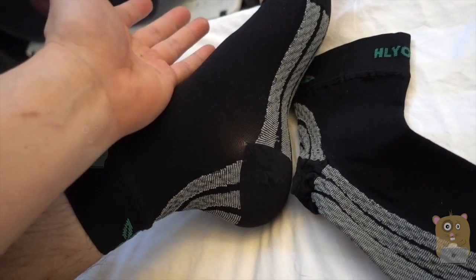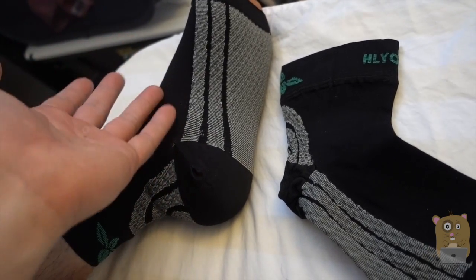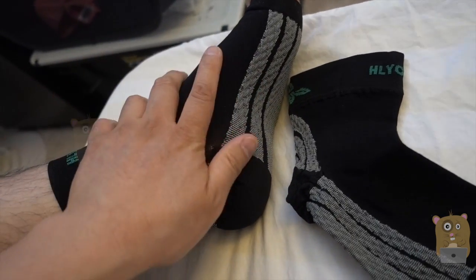It doesn't make my feet sweat or anything. It's great for those long plane rides, or if you're sitting in a chair for hours because of your job. And like I mentioned, wearing this and putting socks on in my sneakers — no issue at all.